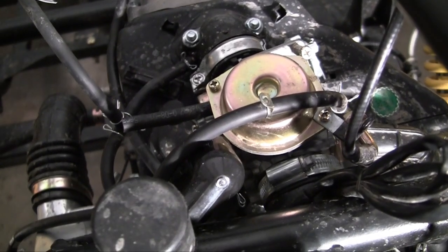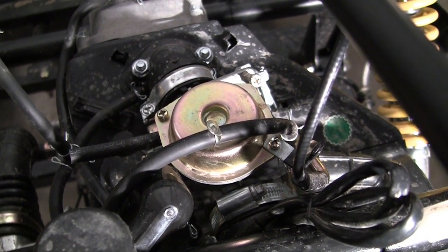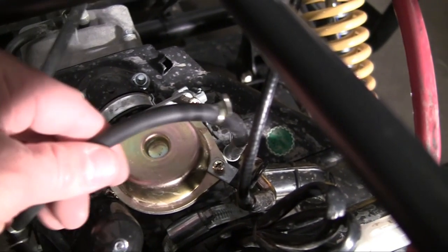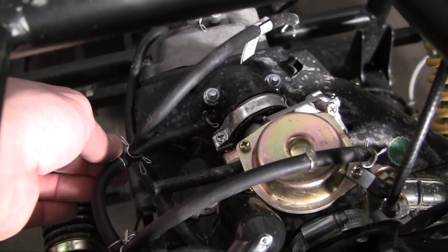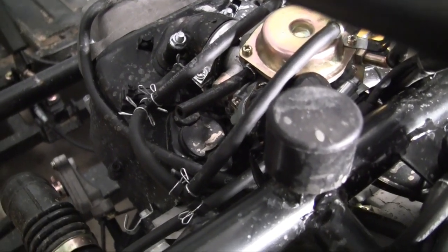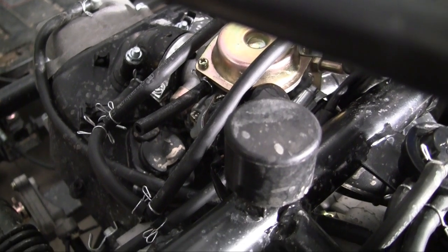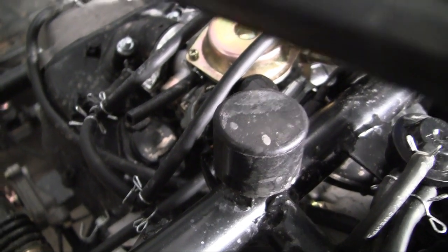What I usually do is talk about what I'm installing onto my engine and then show you where everything goes, but there are a lot of different connections for this and it would make the video very long. On your engine, you're going to notice several places — it's pretty much different for every engine, so there's no use showing you where mine goes because it's going to be different for your engine.